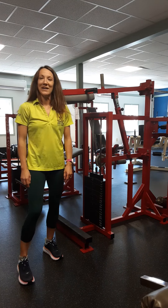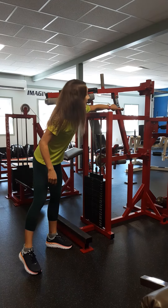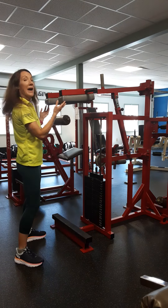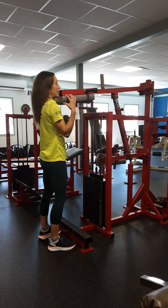Hey, it's standing calf time. First things first, we're going to set the shoulder pads. To set them, you're going to pull this pin. The pads come to your shoulders when you're standing on the ground, so this is set perfectly for me.